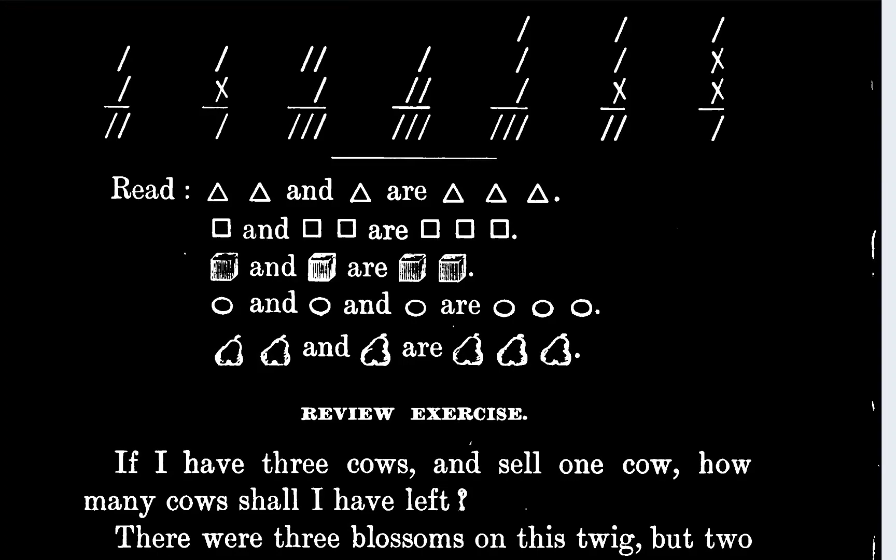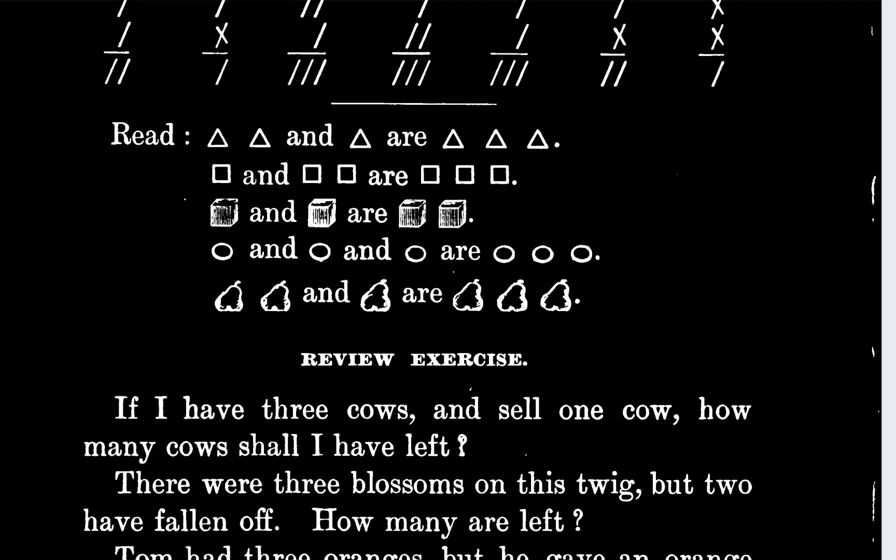I don't know what that is. I won two blobs and one blob are three blobs. Can anybody please tell me what that is in that last item? I can't tell what it is. It looks like a pear or a peach, but I don't know.